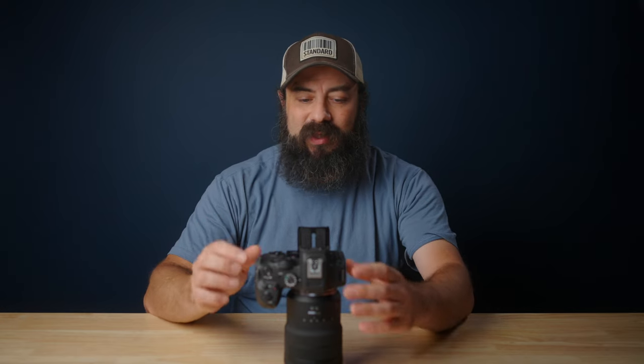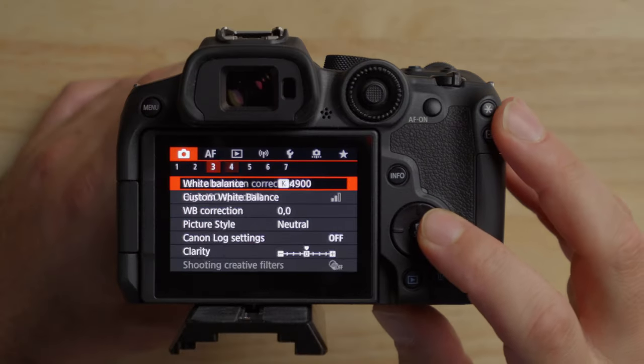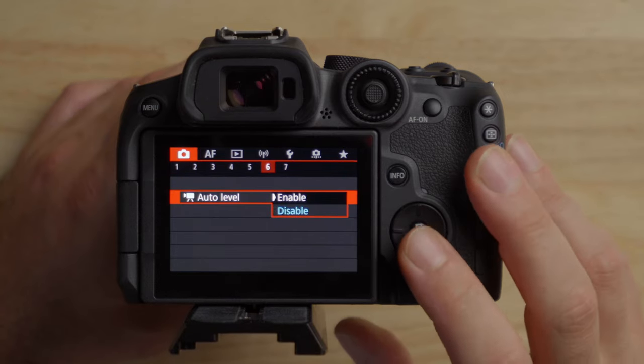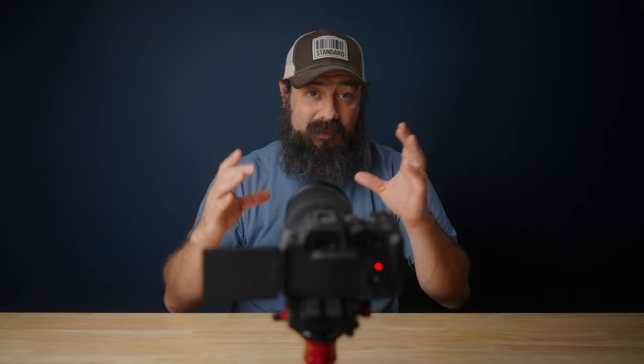The second cool thing is the R7 has an auto leveling feature. It's a little bit limited, but it's still kind of cool. Under the menu, on the sixth tab, go to auto level and enable that. There are a couple of limitations: it has to crop in a little bit to counteract the reframing, it can only self-level so much, and it isn't instantaneous. So this isn't something you could run around with while vlogging to keep an automatic horizon level.